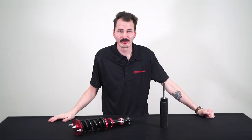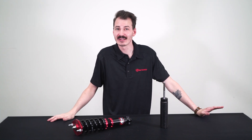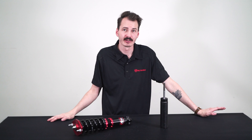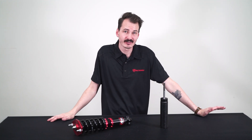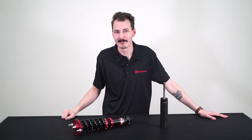Hey guys, Greg from FactionFab here with a coilover focused video. We're going to get technical, showing you the inside look of how the coilovers are put together and what makes them work. There's a lot of jargon used that can be hard to understand if you're shopping around, so we're going to go in depth here — buckle up.